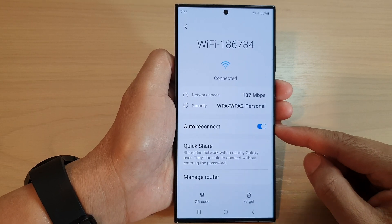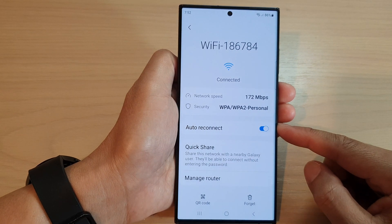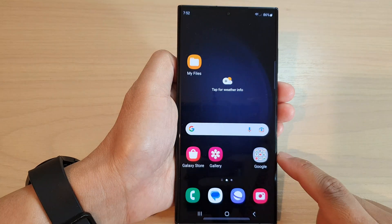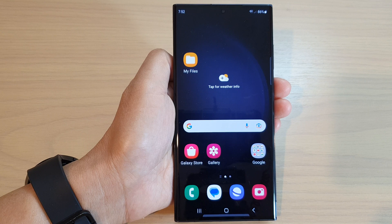That's how you can turn on or turn off Wi-Fi auto reconnect on the Samsung Galaxy S23 series. Tap on the home button to go back to the home screen. Thank you for watching — please subscribe to my channel for more videos.